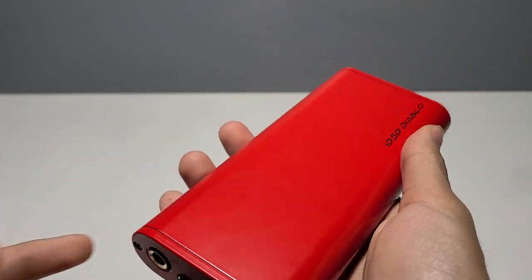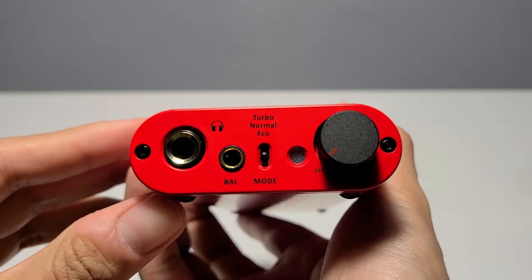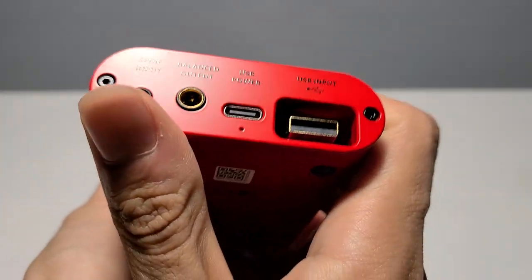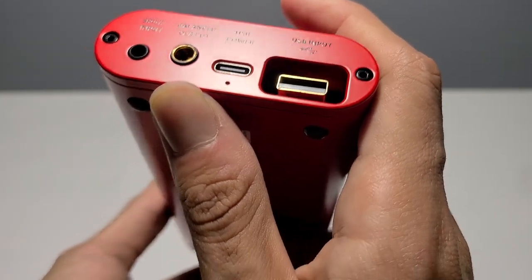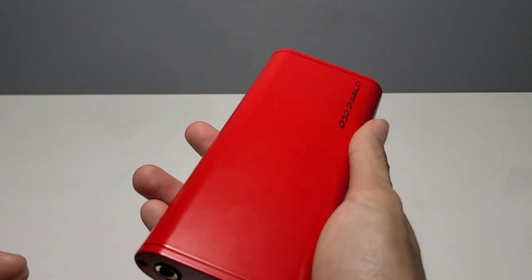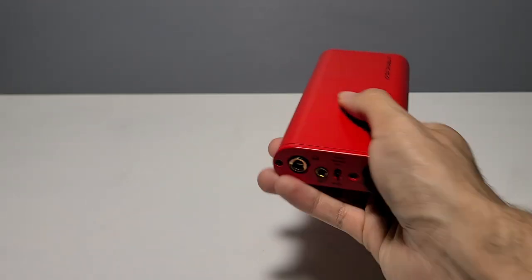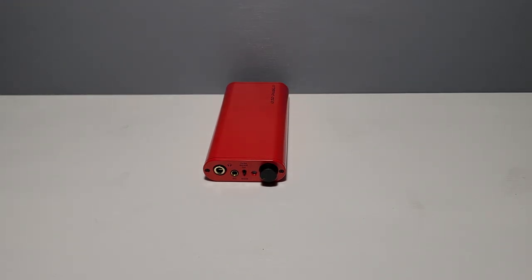To conclude this video, what you have here is a one-unit solution for pretty much every DAC amp problem you will ever have. It's got a powerful single-ended output, a powerful balanced output, an optical input for a console or TV setup, a pass-through for additional chainability, and on top of that, it's battery-operated for on-the-go usage. The only thing the Diablo is lacking is a remote to control it from afar — for example, if you're using it in a living room setup and it's across the room while you're sitting on the couch.